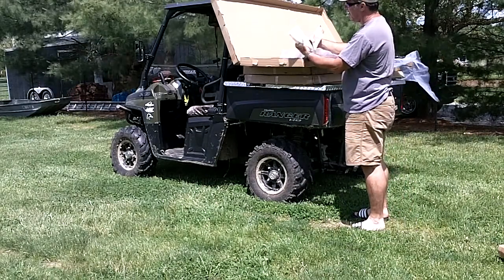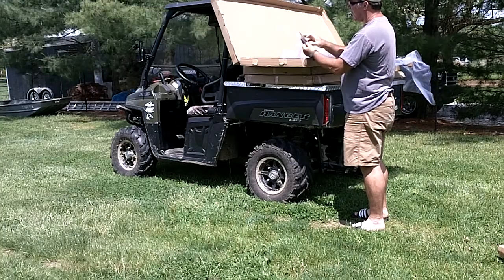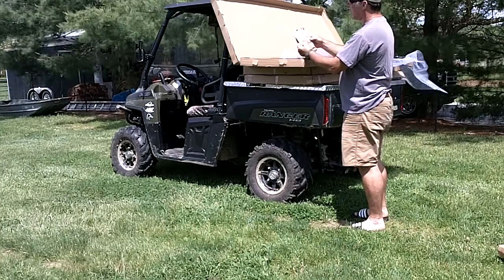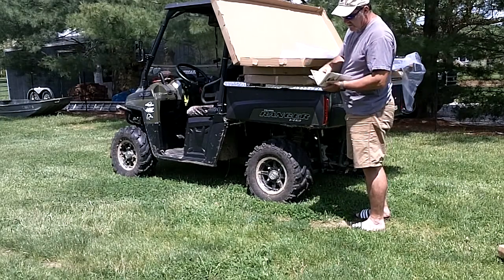It's got some literature in here — safety guidelines, how to use it, a little bit of advertisement for other stuff, holding blinds and things that are available from Gunners Up.